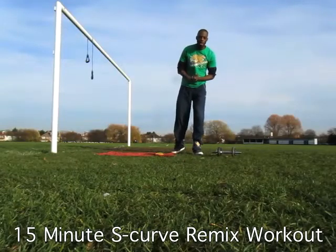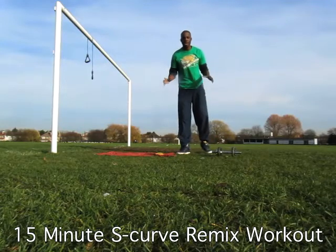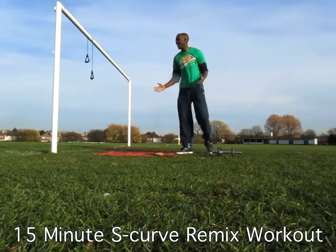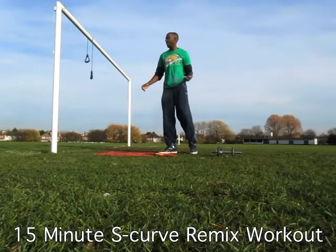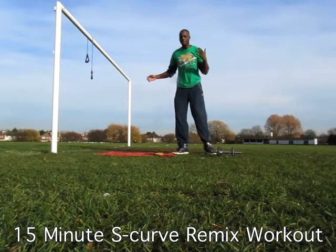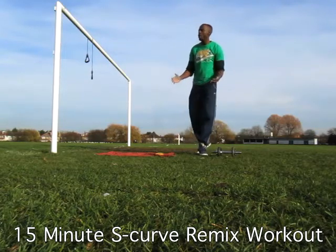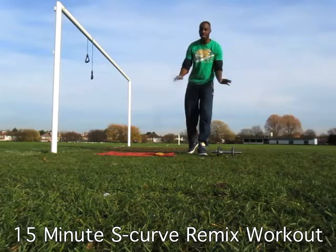Hello FitBuzzers and welcome to the 15 Minute S-Curve Remix Workout. Here we are for another 15 minute workout. These are, of course, just workouts that you perform when you are short on time, or if you just cannot be bothered to do a full workout on any given day, or any other day.